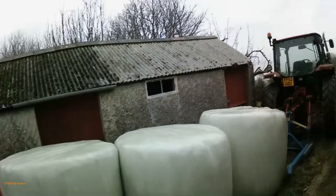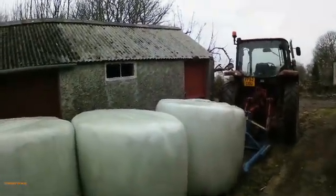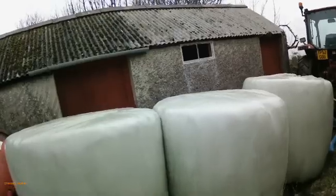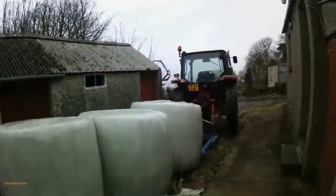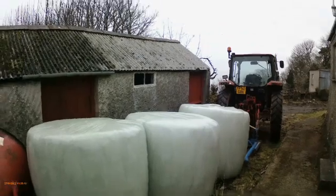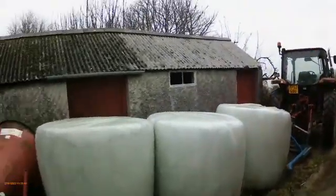Welcome back to another video. Today I'm feeding cattle. The past three years, whenever we've had big bales like this, I usually store them on the sides, but this year I decided to make an experiment and store them upright like this.